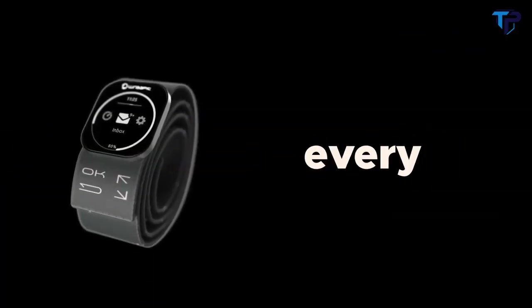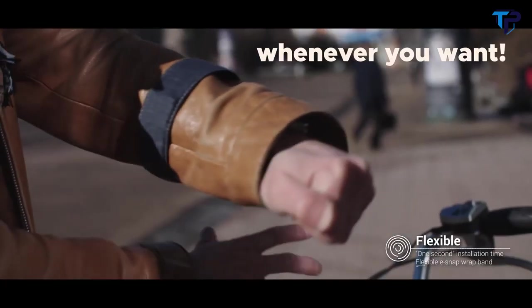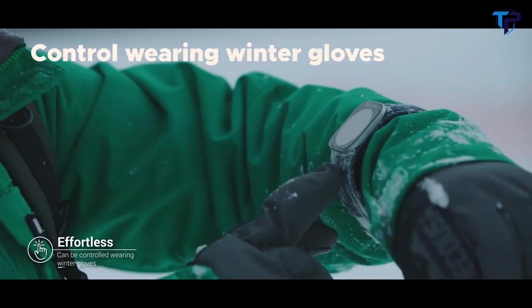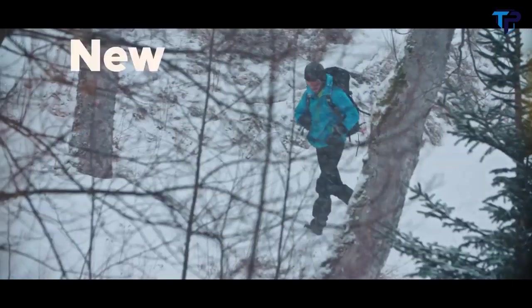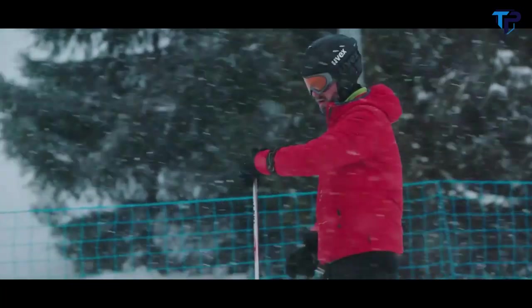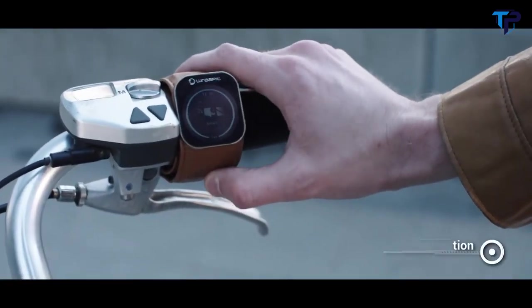Introducing the first outdoor smart snap wrap band — designed to fit every sleeve and handlebar and satisfy every taste. Wrap it in one second wherever you want. There's no need to roll up your sleeves to check your smartwatch, no need to take off your winter gloves, or take your hands off the handlebar. It's your new smartphone controller that you can use without stopping your activity. Connect it to your smartphone via Bluetooth Low Energy — it's multifunctional.